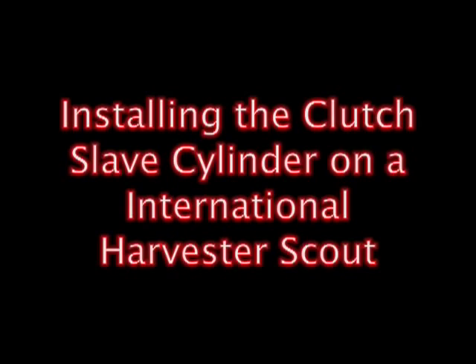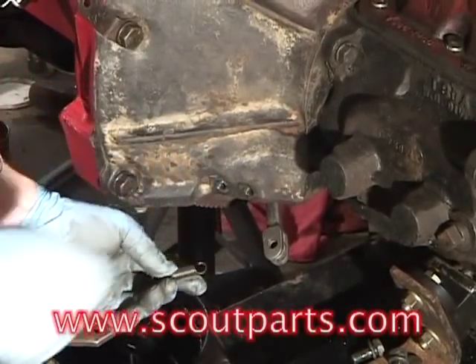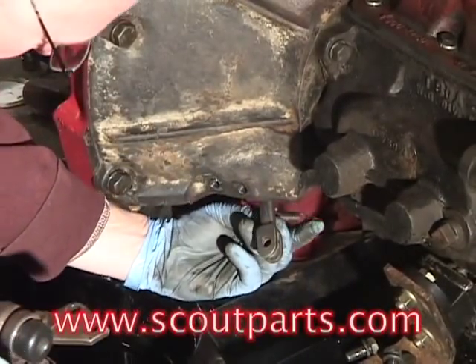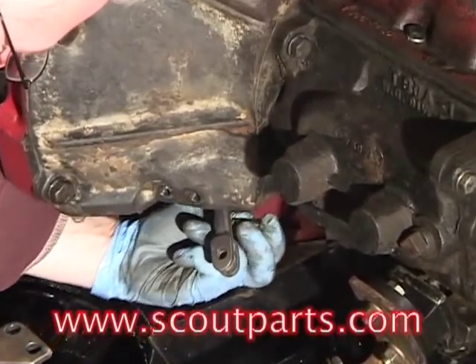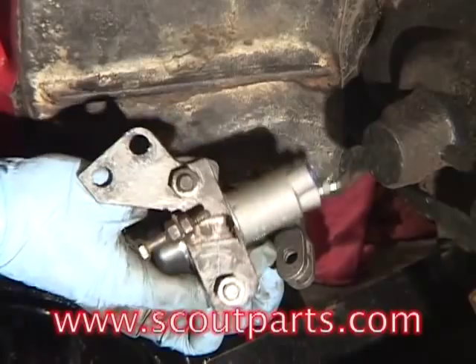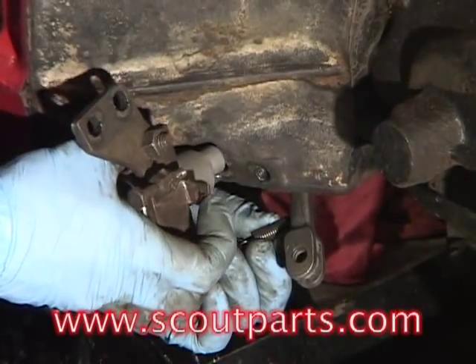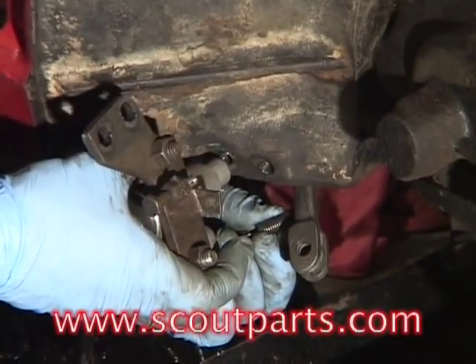This video is about installing a clutch slave cylinder on an International Harvester Scout with a hydraulic clutch. This is the return spring and you attach it to the throw-out arm. That arm is what actuates the throw-out bearing to disengage the clutch or engage it.